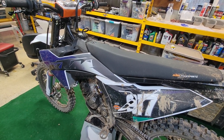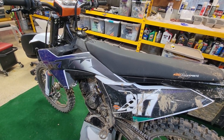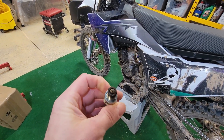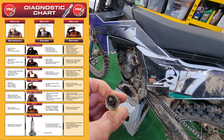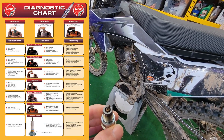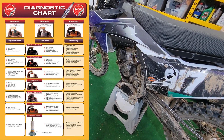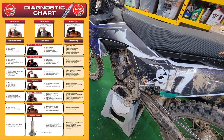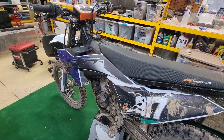Any time you change your ECU, monitor your spark plug with some regularity to make sure you're not running too lean, because lean running puts the engine at risk — especially on these premixed bikes where oil is in the fuel. Look at the spark plug and assess whether you're adding too much fuel or not enough. There are charts you can look up online to get a visual representation of too lean, too rich, and just right — those are pretty useful.